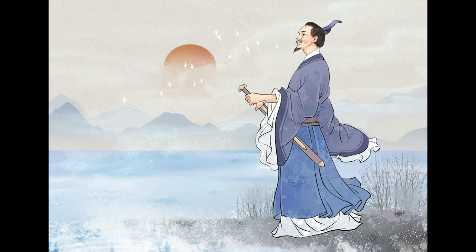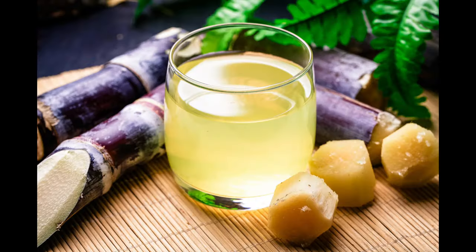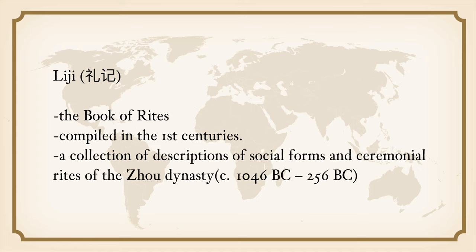During the Warring States period, Chu Yuan, the great patriot celebrated for the Duanwu festival — we actually have a video about him and the festival, the link is here if you're interested — describes lamb cooked in clay offered along with sugar and cane juice as a sacrifice to summon the soul of the deceased.